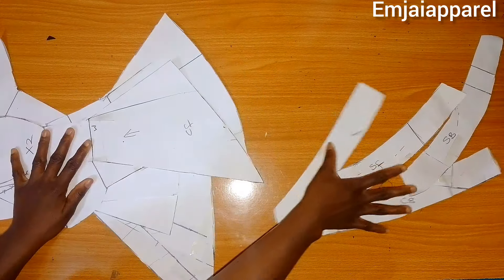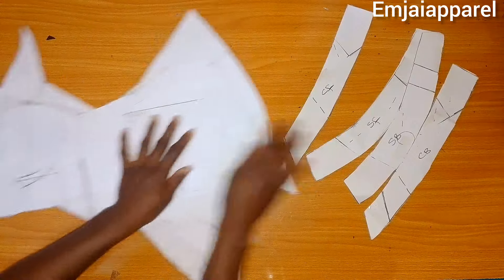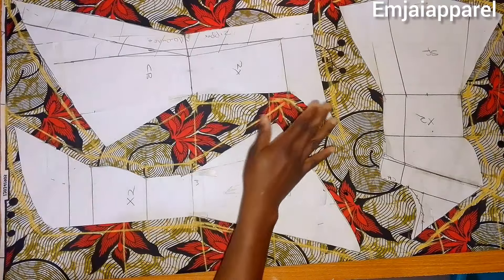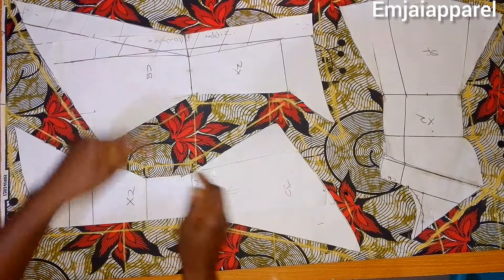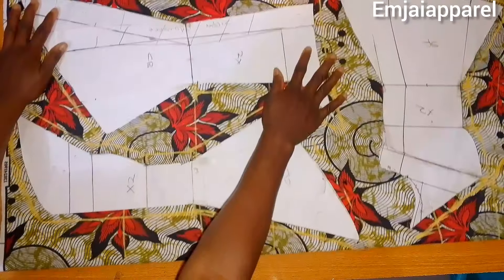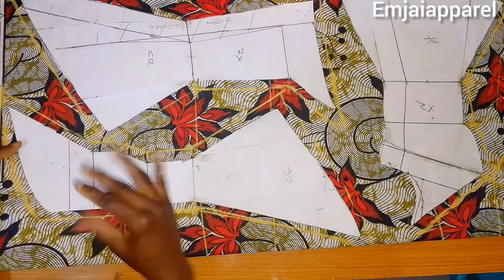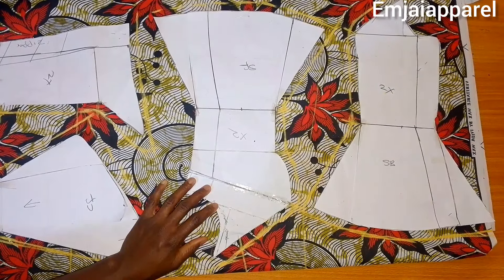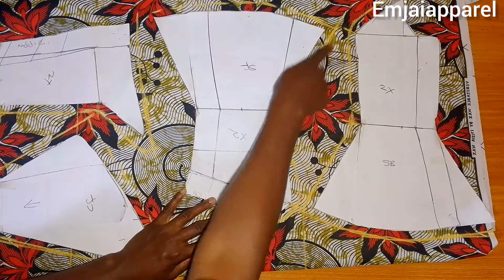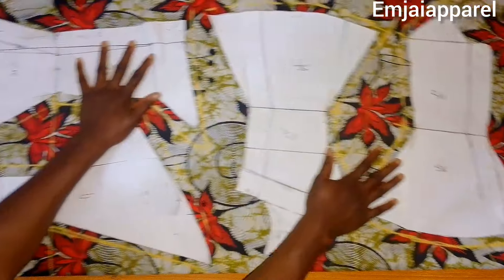After cutting out the pattern, the next step is to cut out my fabric. I'll be cutting my Ankara piece for the upper part while the lower part is going to be my plain black fabric, adding a sewing allowance of 0.5 inch all the way around. For the center back there is no allowance on the center back seam, while for the center front I marked 0.5 inch all the way around. For the side block I also marked 0.5 inch on all parts except the side seam, since I already added that while drafting.